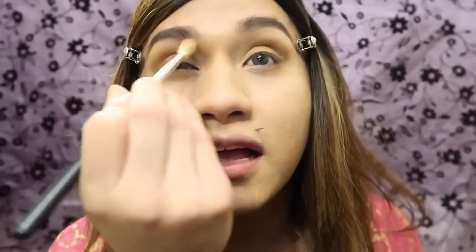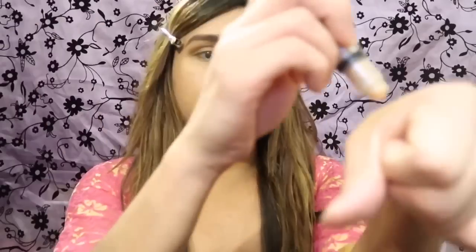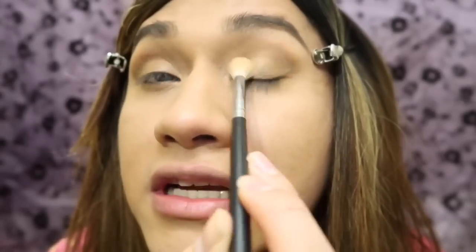Blend everything together. Now for a pop of color, I'm gonna use the NYX roll-on shimmer. It's best to apply it in your hand, grab a brush, and lightly put it on your tear ducts for a pop of color, and a little bit at the beginning of the eyelid.